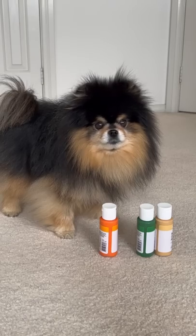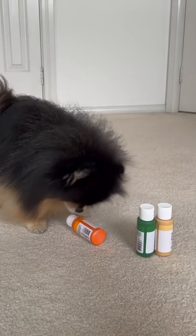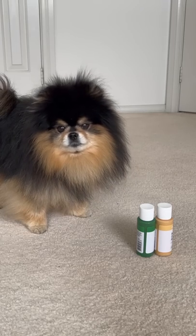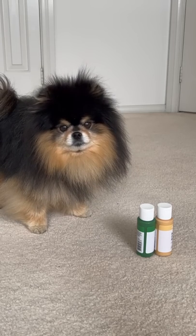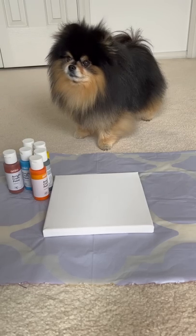Alright, let's start. You ready? You want to... Oh! You want the orange one too? Okay. Alright, well, we've got quite a few colours now. Let's get started. You ready? You're going to have some peanut butter. We'll start with purple.